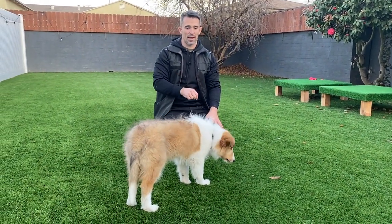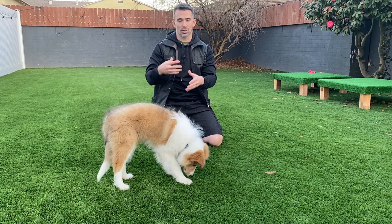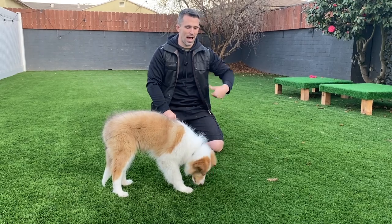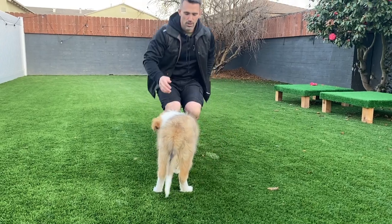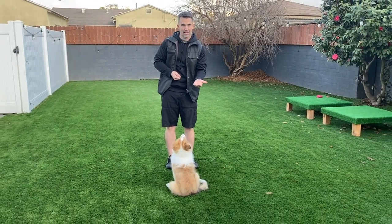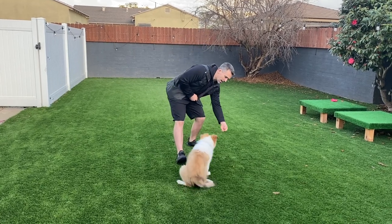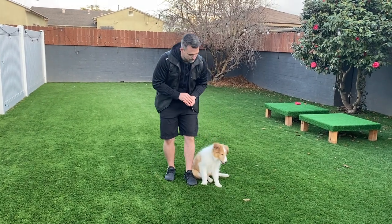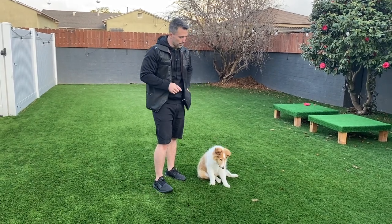Next one is heel. If you're working on precision-style obedience for competition, you'll do a lot more than what I'm showing right now. All we want here is to show him how to find the heel position — which is just on the left side of my body. I'm going to step back with my left leg and use my left hand to guide him into heel position. Once he's in the position, mark and reward. I step back, there he goes — swing him back — and then mark and reward.